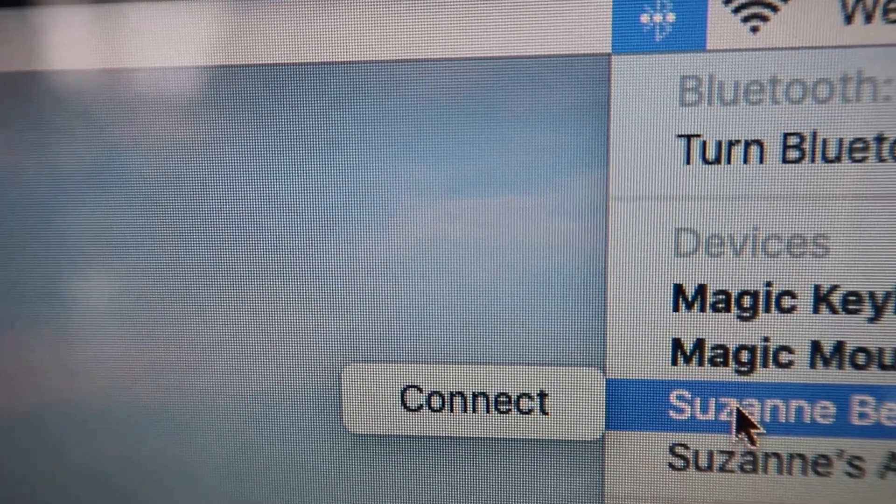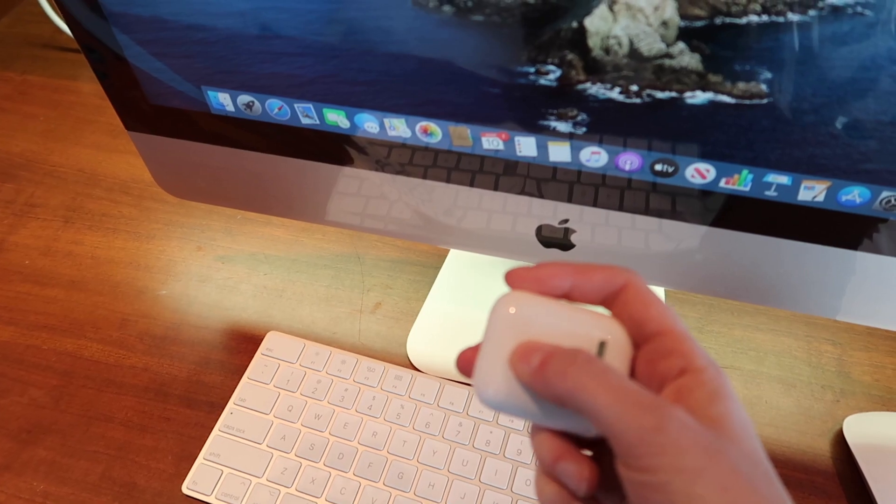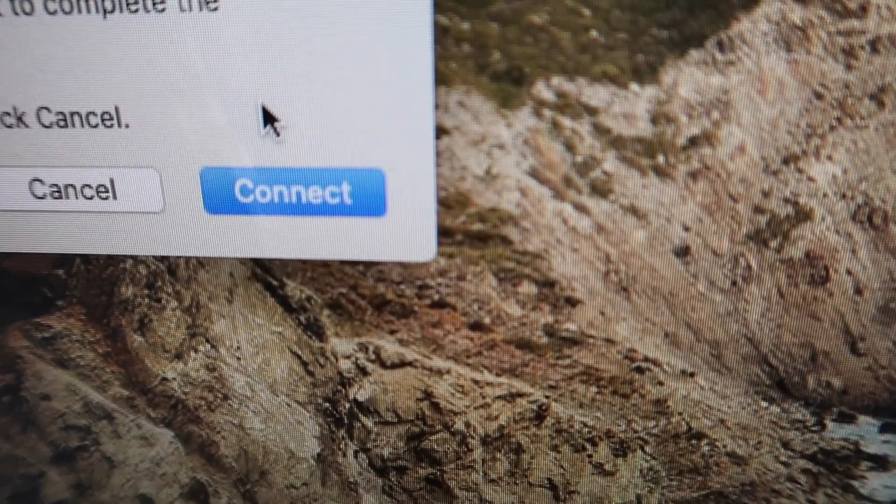To connect my AirPods, I'll go to the Bluetooth icon, hover over my AirPods, and hit Connect. I'll hold down the button on the back of the case, and a connection request pops up. Then I'll hit Connect.